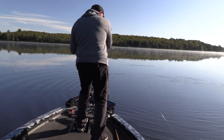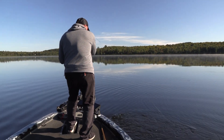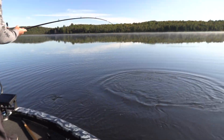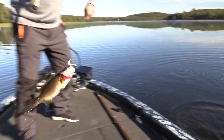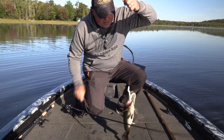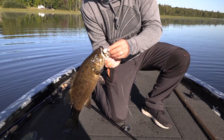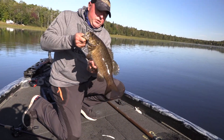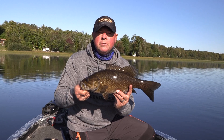Good smallmouth — right on this edge. He slammed it on the edge of eight foot weed. That little caffeine shad, man. Nice way to start a September morning with fog — look where it's got it, right to the side. Take a few pictures — a decent smallmouth to start my foggy, cold September morning.